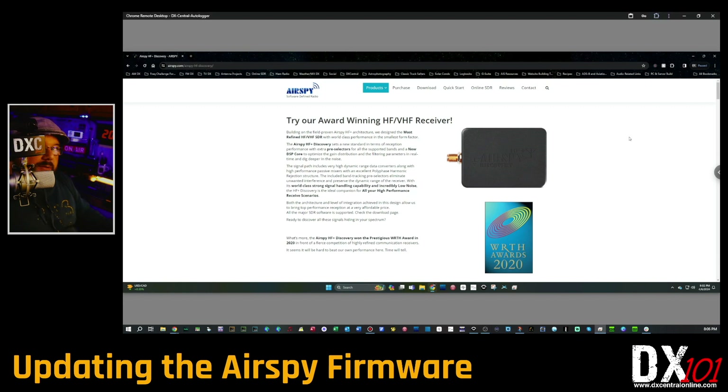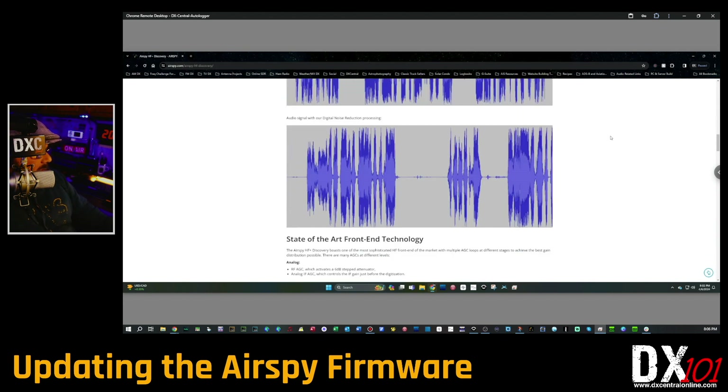The first thing you're going to do is download the new firmware. That is NOT found at the software downloads page — don't go to the same place you download SDR Console or SDR#. Rather, you're going to go to the actual Airspy HF Plus Discovery page, which is airspy.com/airspy-hf-discovery.